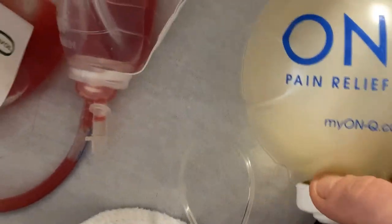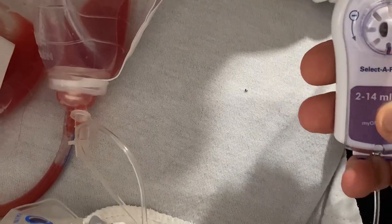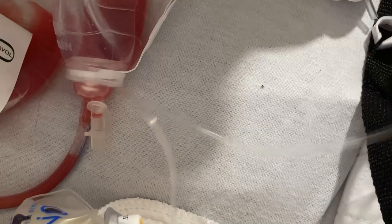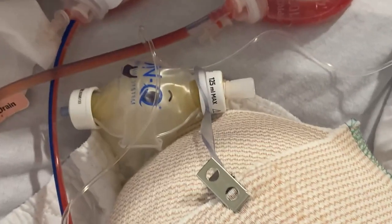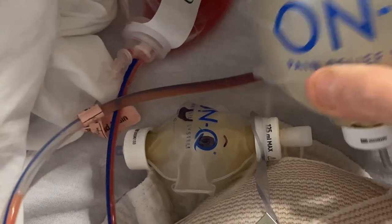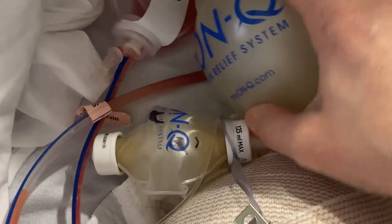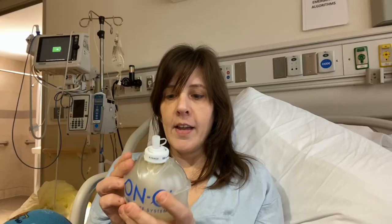This system has a little adjustment here to control how much goes into me, and then there's a catheter here that goes down — you can't really see it — but it's inserted into my residual limb.